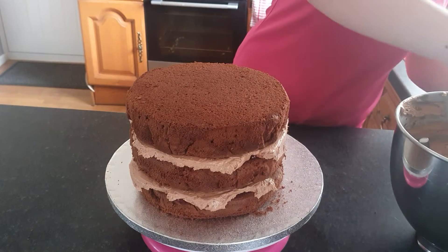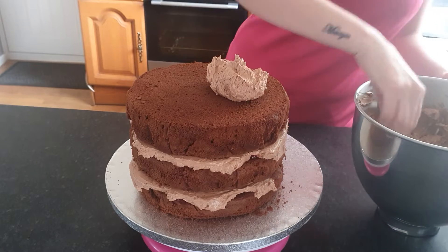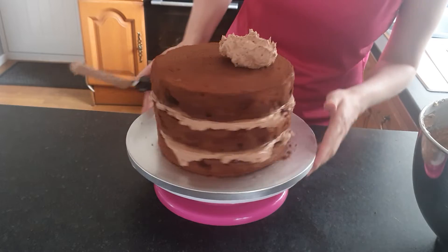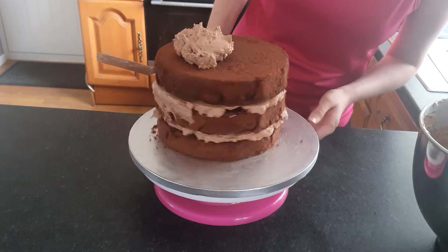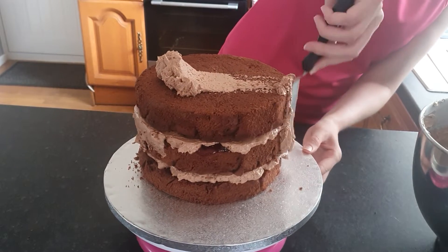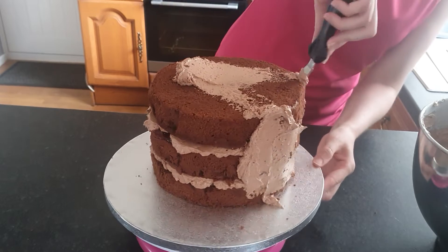I love this one. That buttercream on the top, and all these sides here, we need to fill them with buttercream. It's called a crumb coat, so we fill all that. This is going to be a drip cake.